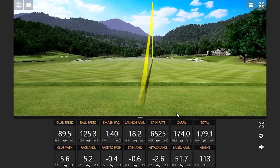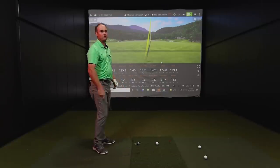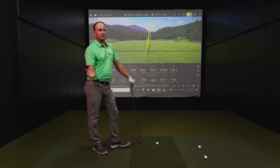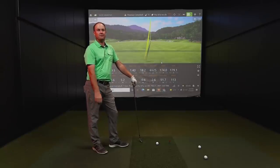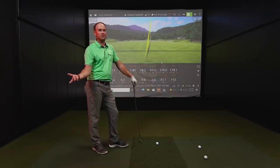Does it matter which golf ball you use — a TP5, a TourSoft, or anything like that? It does not. We're able to use the radar to measure the information regardless of ball type. You can even go down to Florida and use floater range golf balls — it's still able to measure that spin as long as we get a certain number of revolutions before the ball hits whatever object it's going to hit.